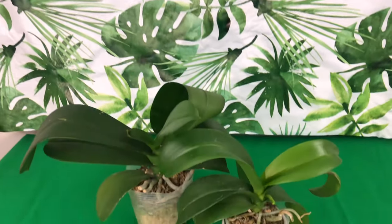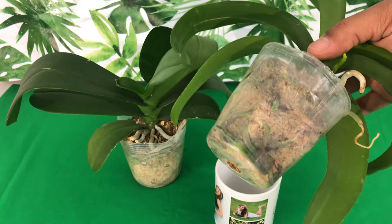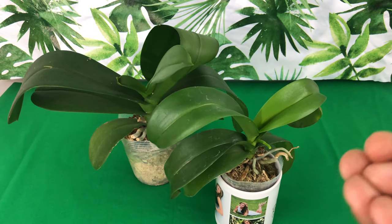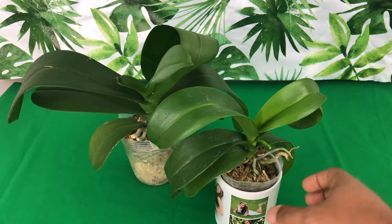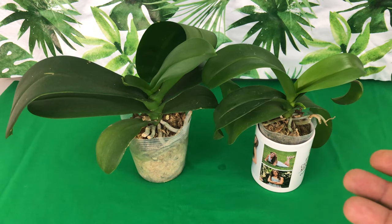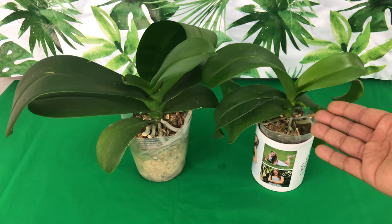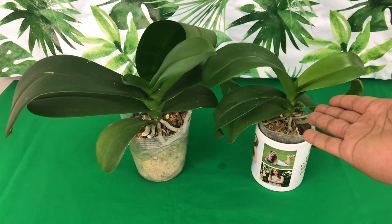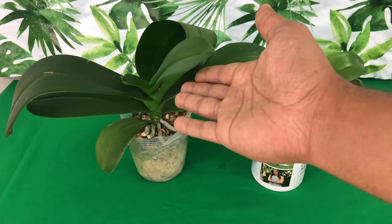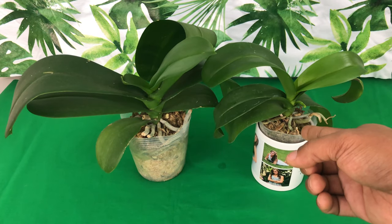Up first are orchids in complete 100% moss — whether sphagnum moss or peat moss. Moss is very water-retentive and also retentive of nutrients, so moss orchids are the ones you would water the least. I would suggest watering them between seven and ten days. If you have an orchid actively growing in moss — with a flower spike, new leaves, and new roots — versus an orchid that is dormant and taking a winter rest, I would fertilize the active one once a month.